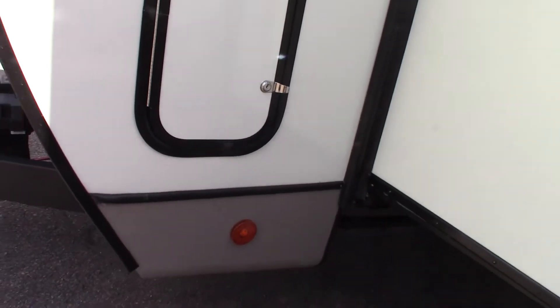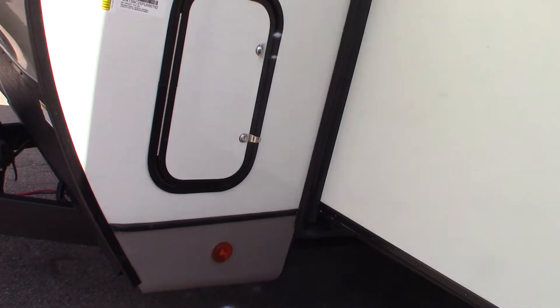That's the solar controller — it's a Go Power system. You're going to have some literature inside the trailer, and you can also go to their website where they've got tons of information if there's anything else you need to learn about it.